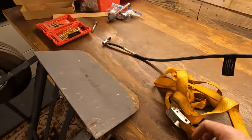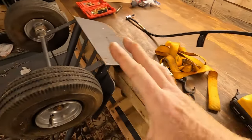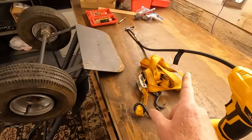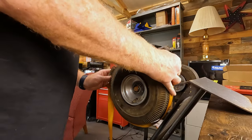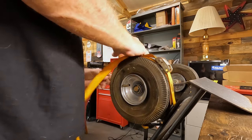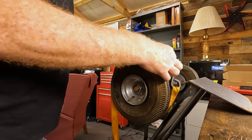I've got a ratchet strap and a great little tool I use to pump air in my tires. I'm going to see if I can strap the tire down to the wheel, get a nice good seal all the way around, and then try to pump it up. Let's get it nice and lined up on here.